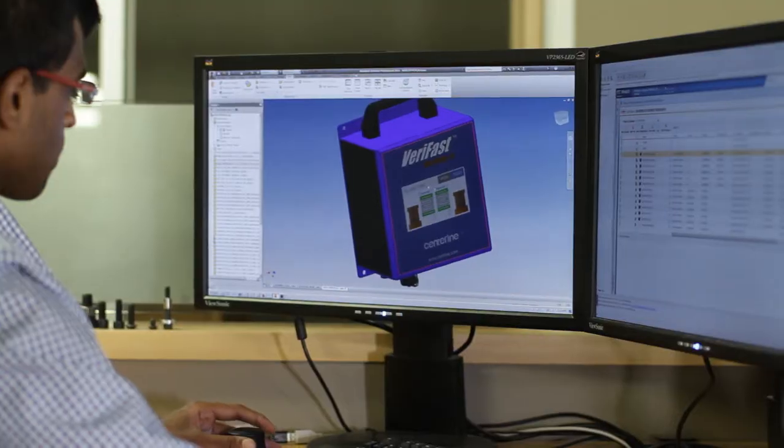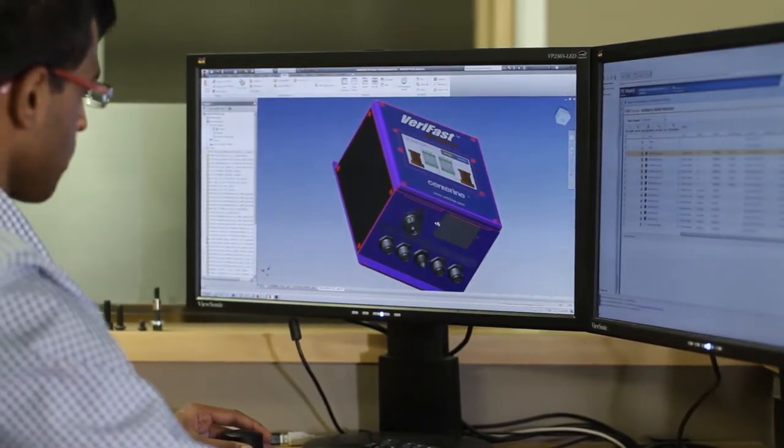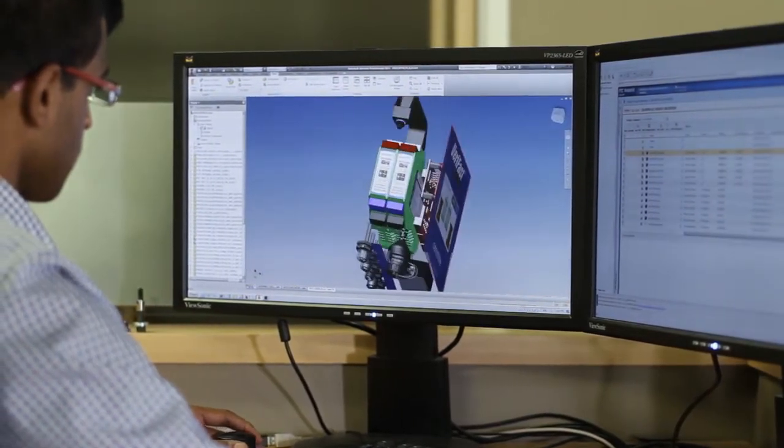It's a two-channel device, so you can have one MicroView handling two different analog inputs. It can handle lasers, LPTs, and any other 0-10 volt analog input.